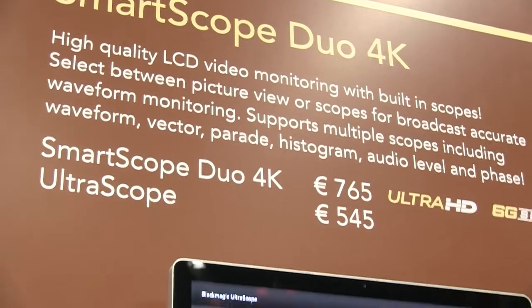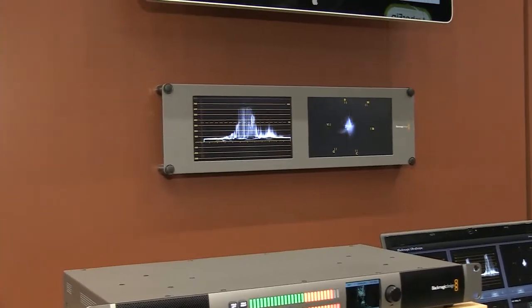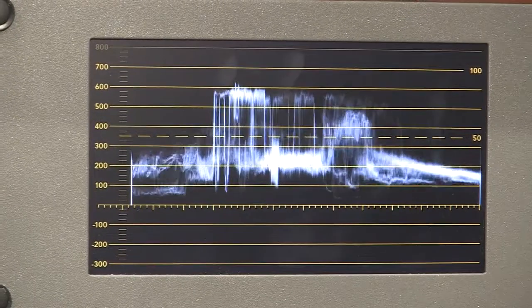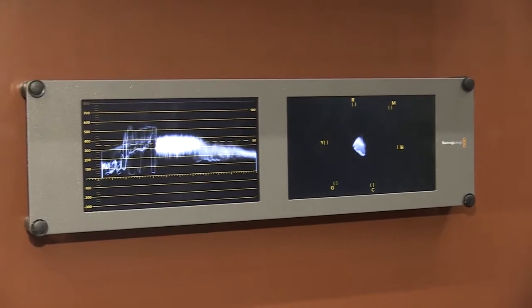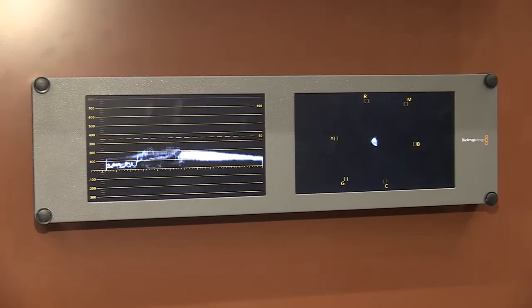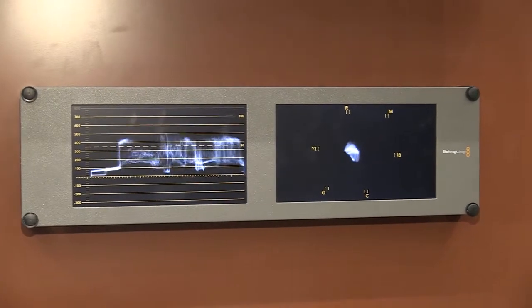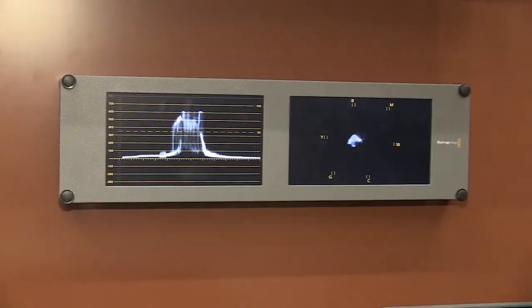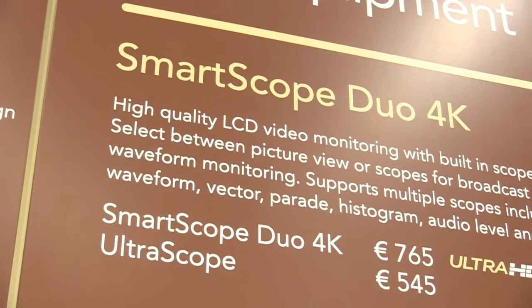The SmartScope Duo 4K is basically a two-rack-unit monitor with two seven-inch screens. 4K video images can be displayed on there, as well as 4K scopes — whether you're using a parade, a histogram, a waveform monitor, or audio monitors, all of that can be displayed in Ultra HD.